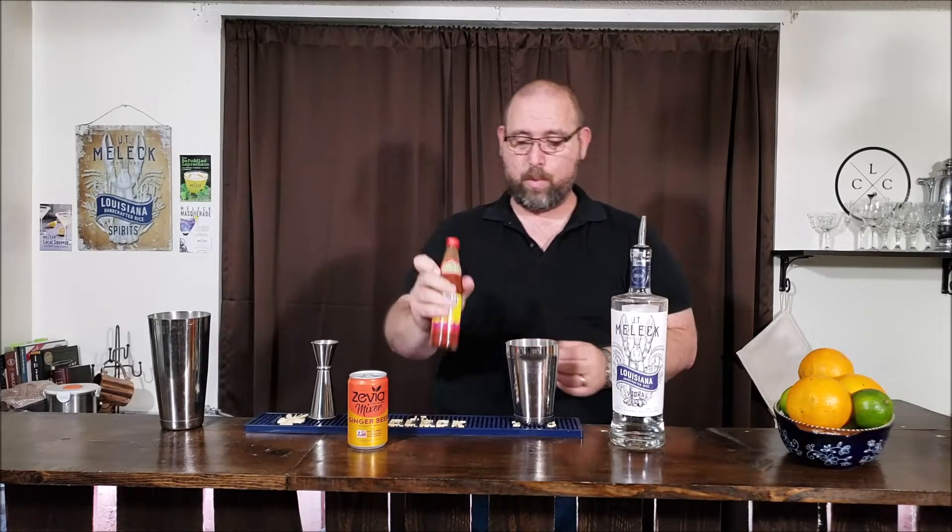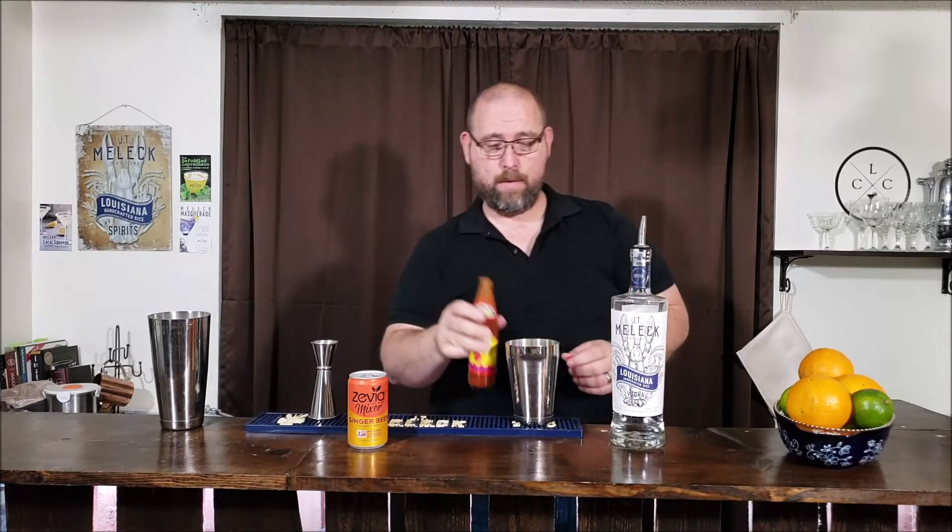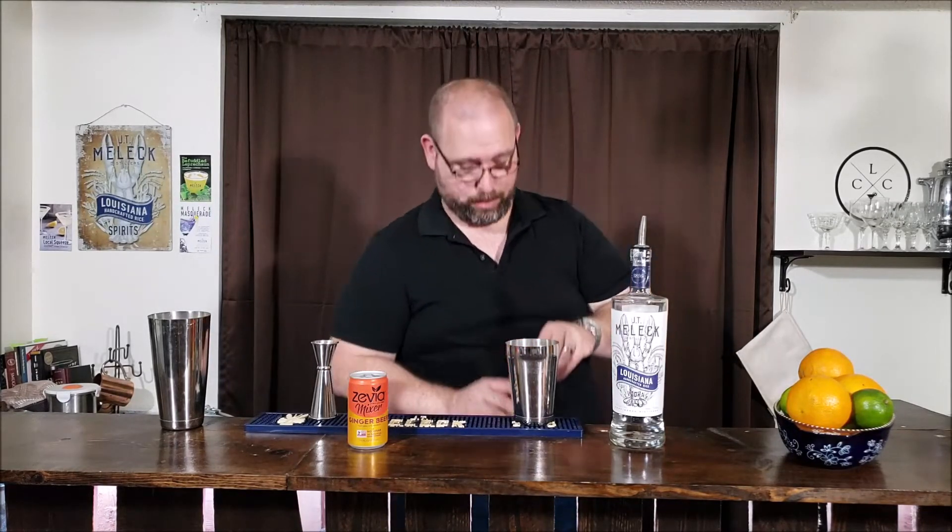And the last thing is Louisiana brand hot sauce — use Tabasco or whatever you like. But personally, I find that other hot sauces let the spice overpower the flavor of the pepper. This one has a really good balance of the vinegar, the pepper, and the spice — none of them overpower each other. That's why I chose Louisiana brand. We're going to add two dashes.